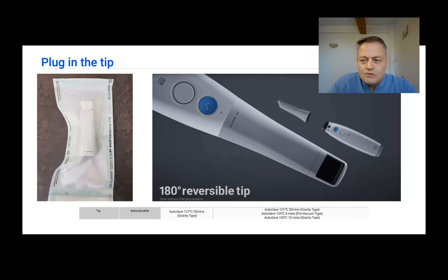Do not overuse tips. If a tip is too scratched or too stained, scanning will be impacted and you will get errors in your scans.